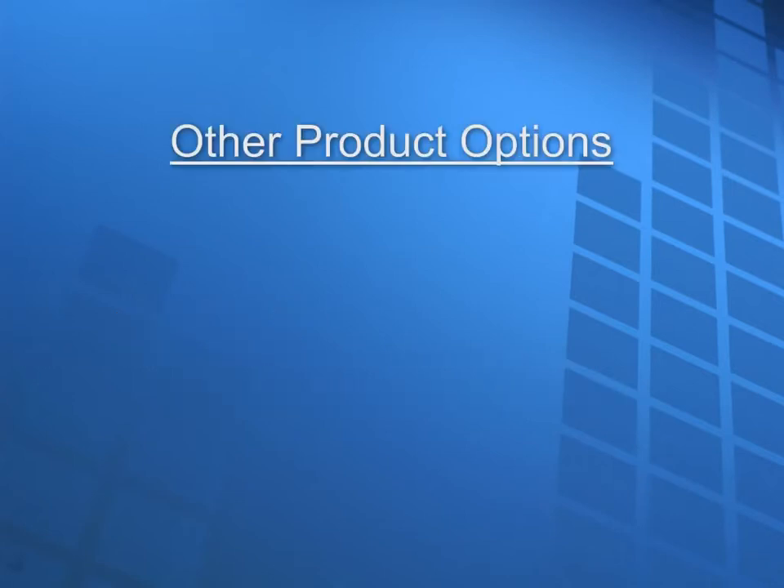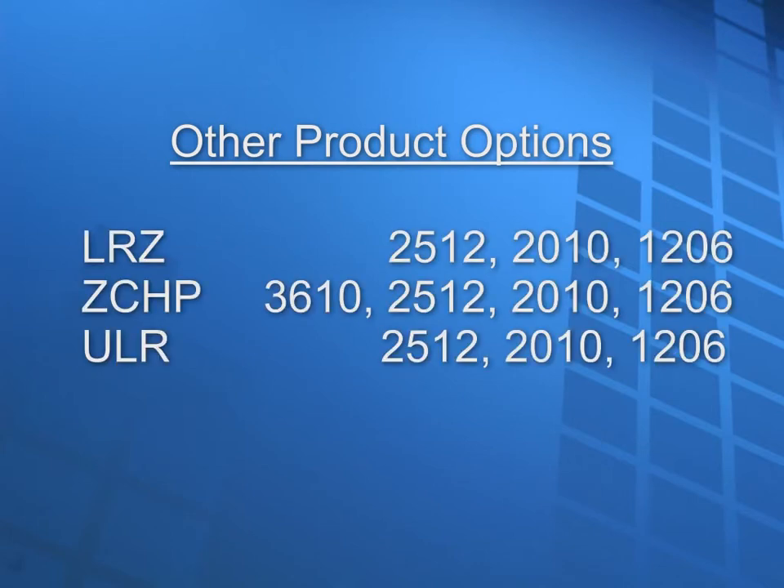Though the OARS zero ohm jumper is a great product, it is only available in the 2512 footprint. However, TT Electronics offers other product families which offer excellent performance that are available in other footprints for jumper applications, such as the LRZ, ZCHP, and ULR.